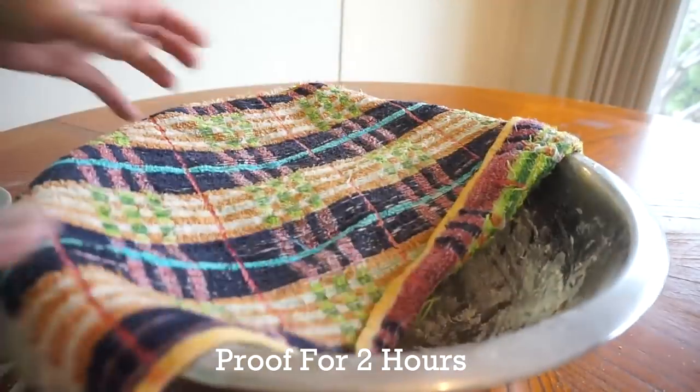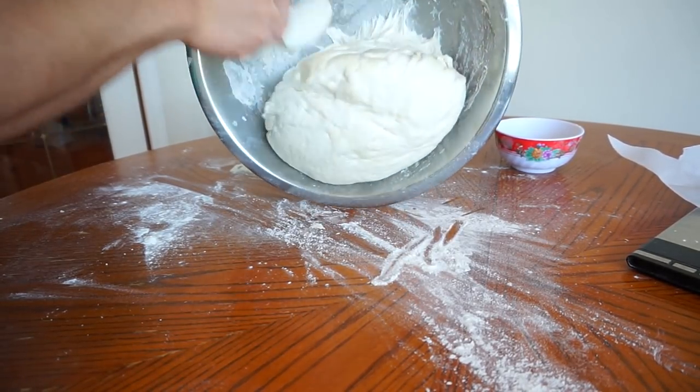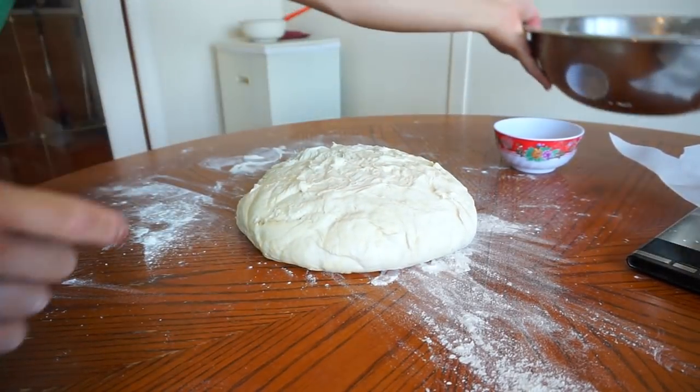Once kneaded, cover with a towel. Two-hour proof. The dough has tripled in size. Take your spatula and be gentle with this dough, guys, because we do not want to pop these bubbles. That's the trick of making good baguettes.